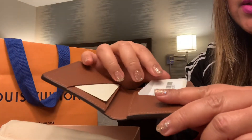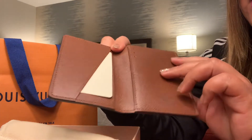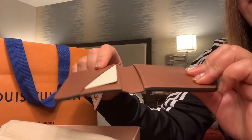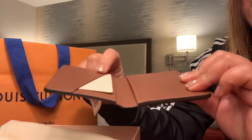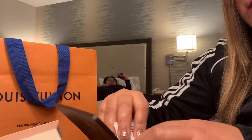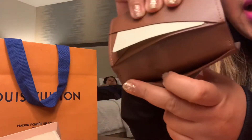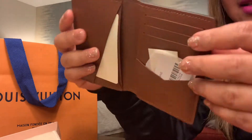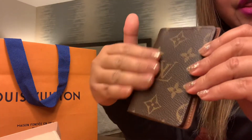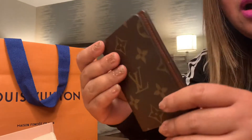Look at the interior part — it comes with one, two, three, four — I believe five or six interior pockets, if I'm not mistaken. So it's really easy to store everything like your cards, IDs, passes. It's pretty smooth. I like it — it's very good quality.